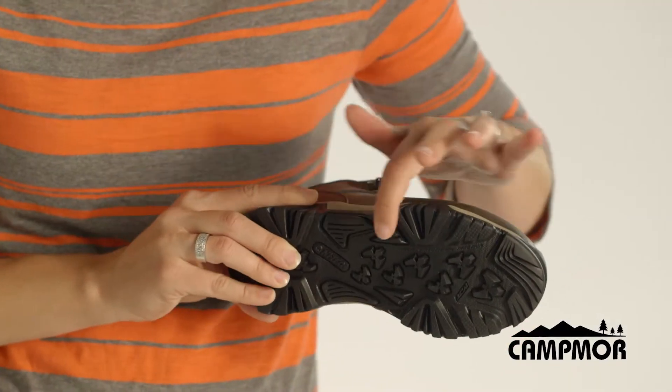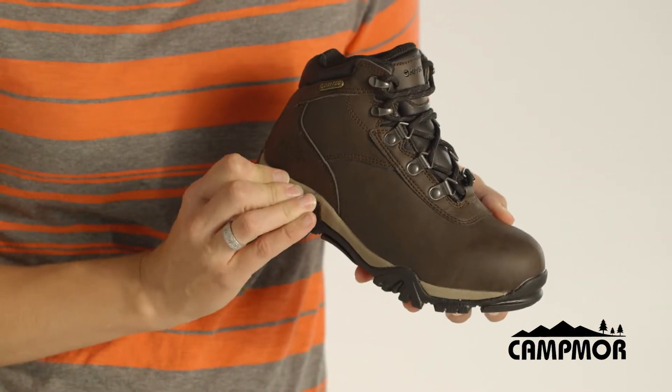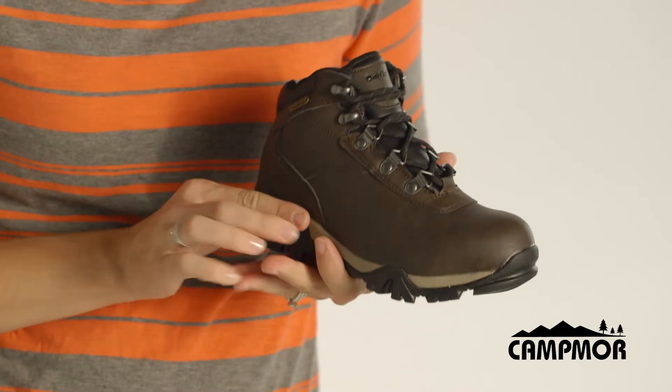This kid's hiking boot has a multi-directional traction outsole for stability on the trail, an EVA midsole for comfort, and a leather upper.